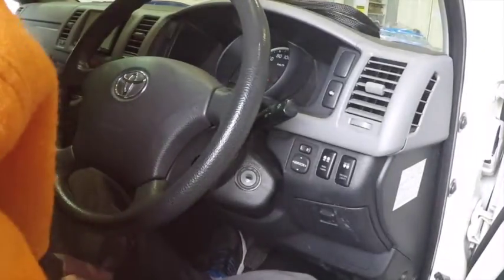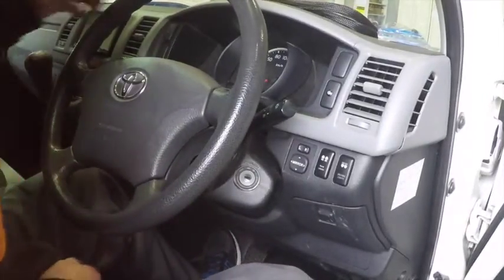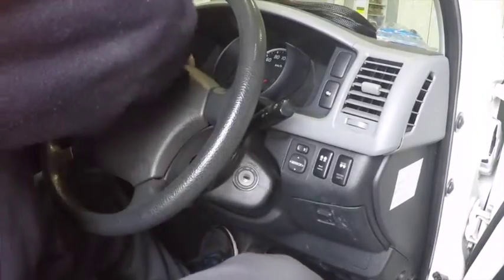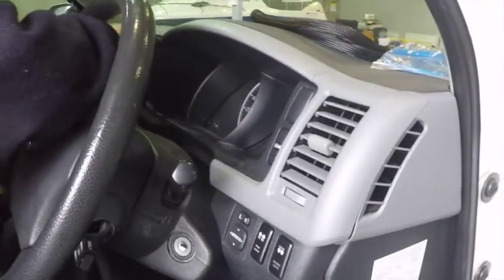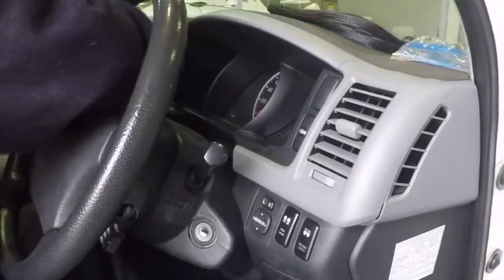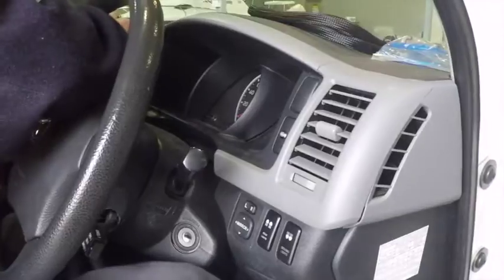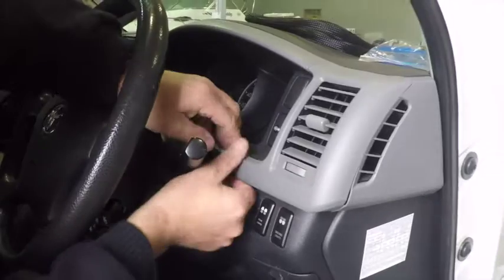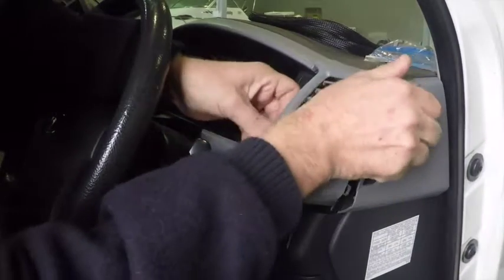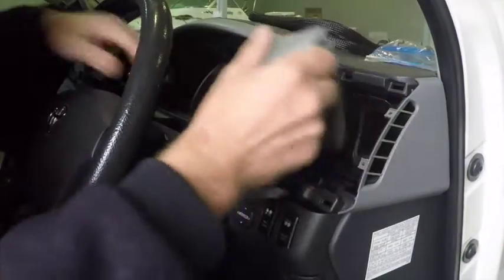What we'll be doing here is removing some panels from the vehicle to gain access to behind the instrument cluster. Just gently removing the trim panels. This allows us a little bit more access to behind the cluster.